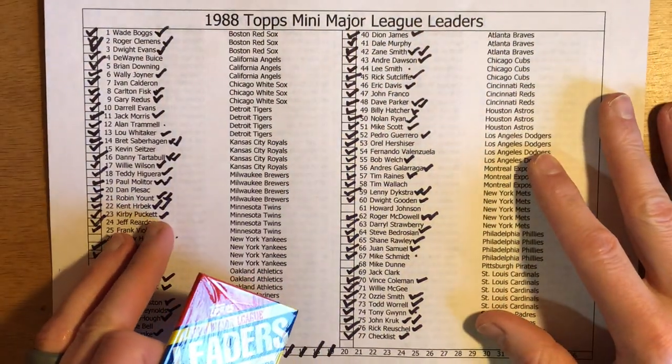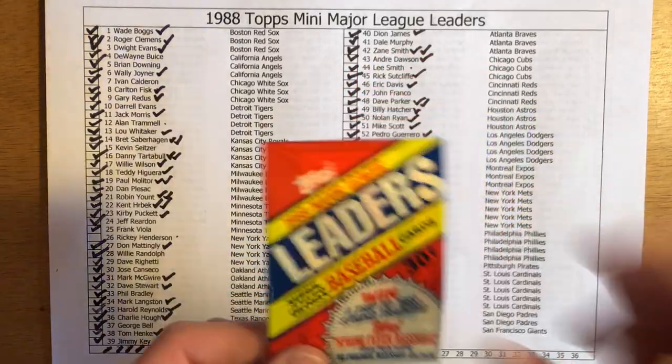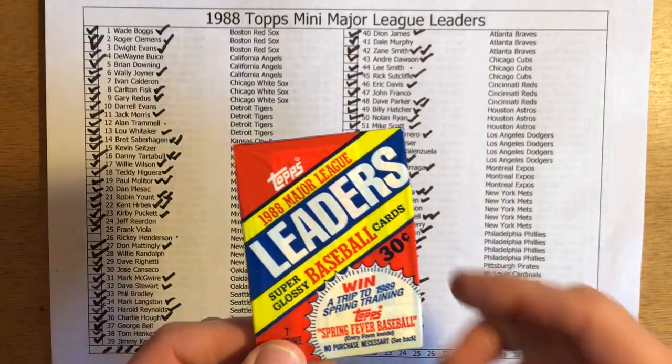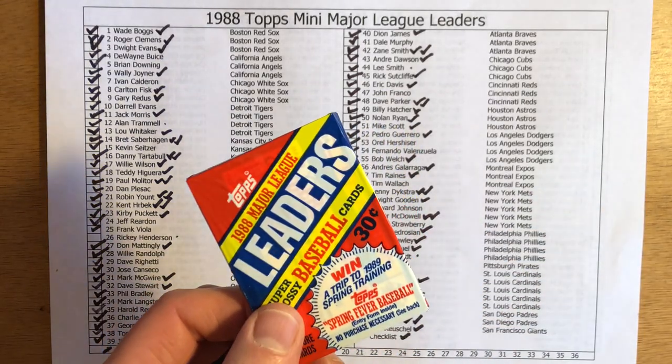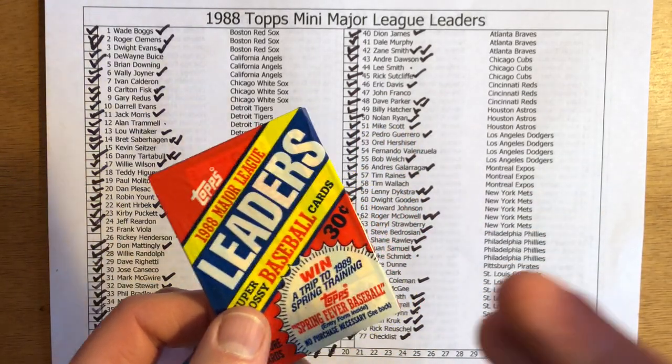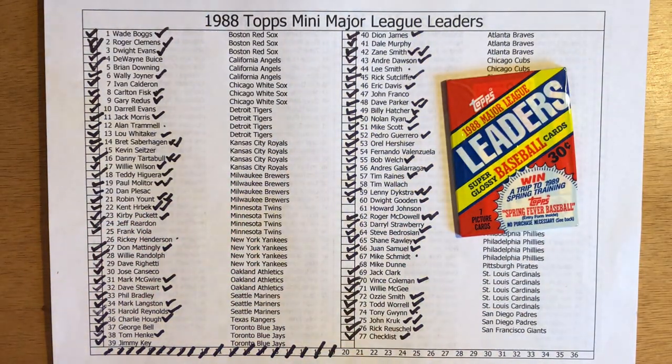Since each pack only has seven cards in it, I'll flip over the card — well, first I'll guess what category or categories the player led their league. Then I'll flip over the card to see how bad my memory was from the 1987 MLB season, or if I got it right. I've also created this checklist to keep track of my progress. We're on pack number 20, so I'll get that marked off, and we only have three more cards to go.